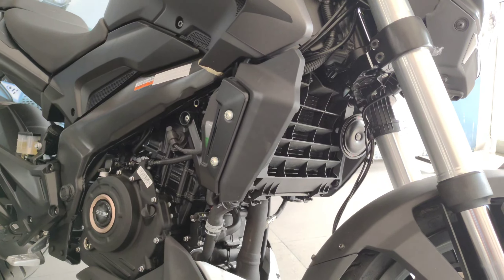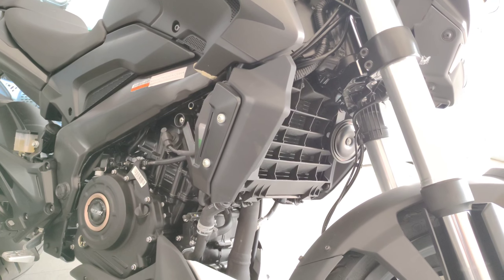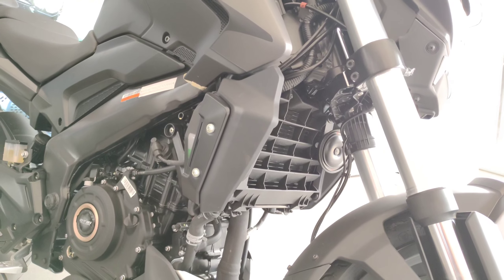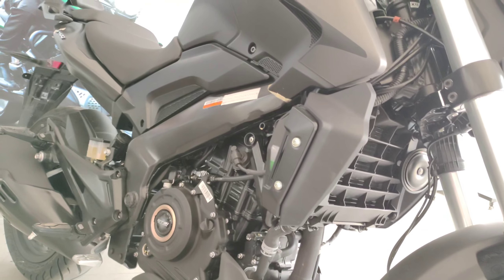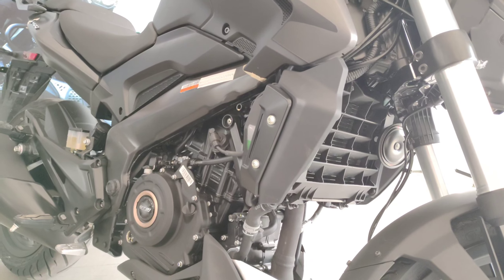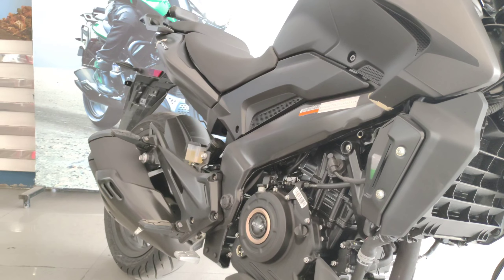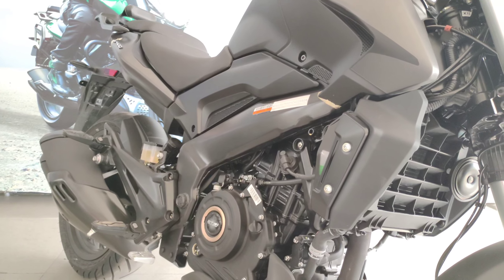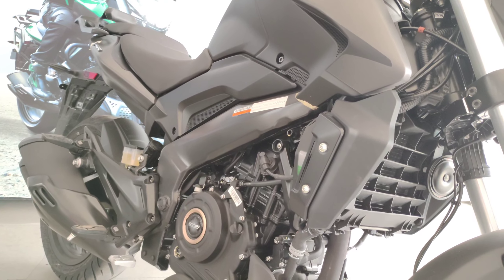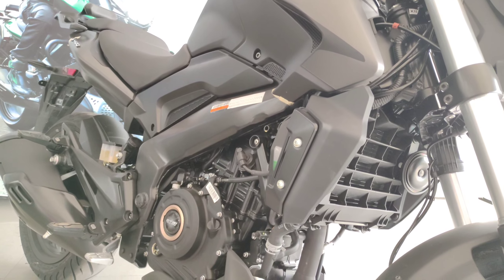The radiator also has a small protection in the front, so you don't need an additional plate to protect it. The radiator fluid is also visible there, which is nice. The perimeter frame adds to the overall stability, which is why the bike weighs a little more — roughly around 192 kg — so it is on the heavier side.